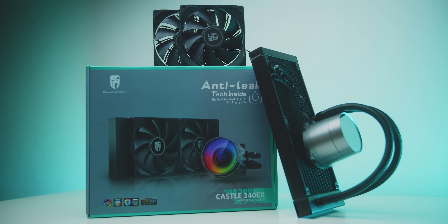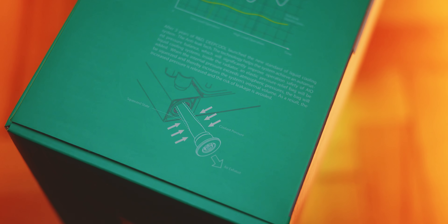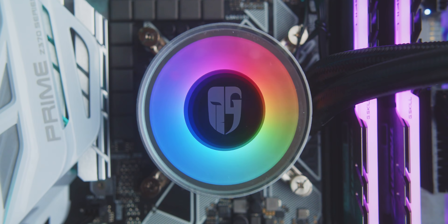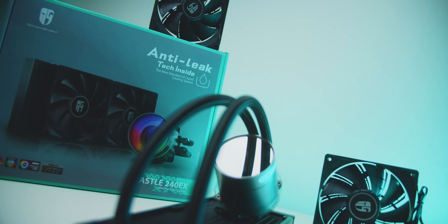The GamerStorm Castle 240EX gives you peace of mind with anti-leak tech inside by reducing pressure build-up as temperatures fluctuate. This is one of the best-looking pump designs with the removable mirror cover and swappable logo pieces with full addressable RGB support for that extra bling. Check it out below.